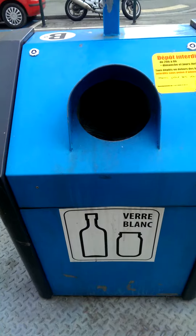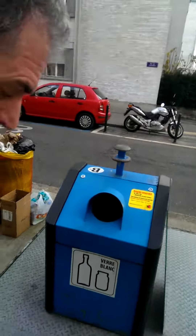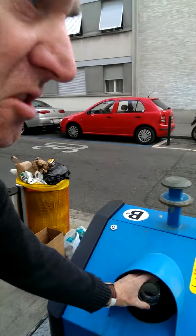Here are the recycling containers. I'm going to take our glass — this one says Ver Blanc, which means clear glass.